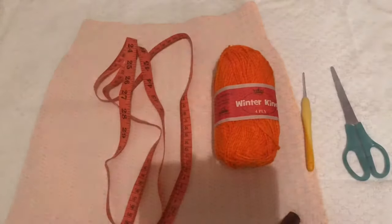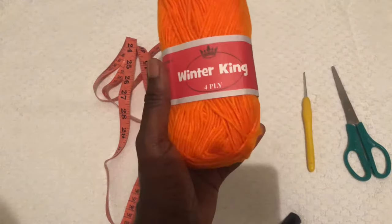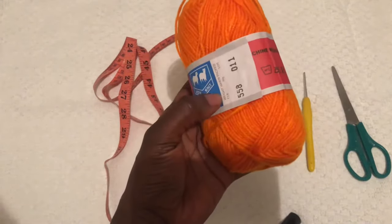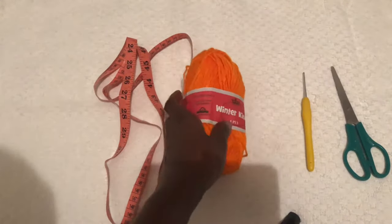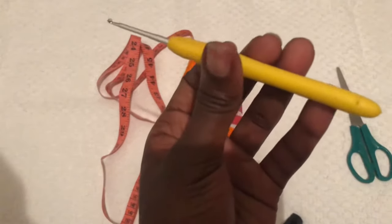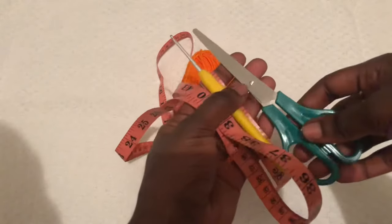We are using Winter King yarn. This is 50 gram yarn. Winter King is a Kenyan brand — it's 100% acrylic and medium weight yarn. A 2.5 mm hook is what we'll use, along with a pair of scissors and a tape measure.